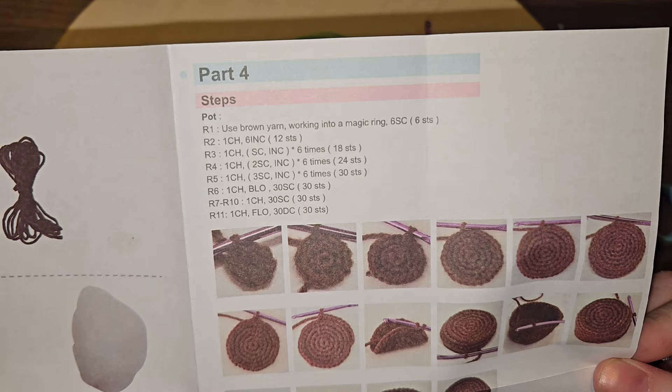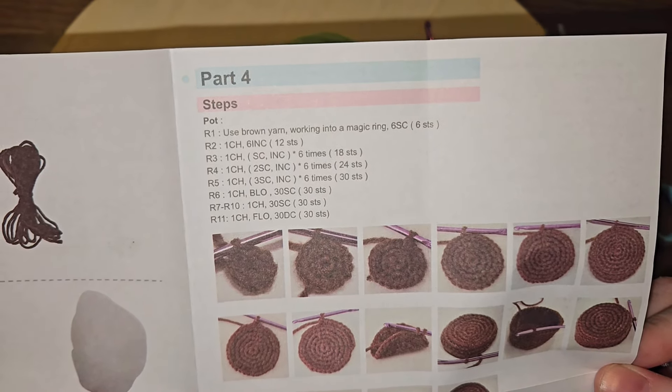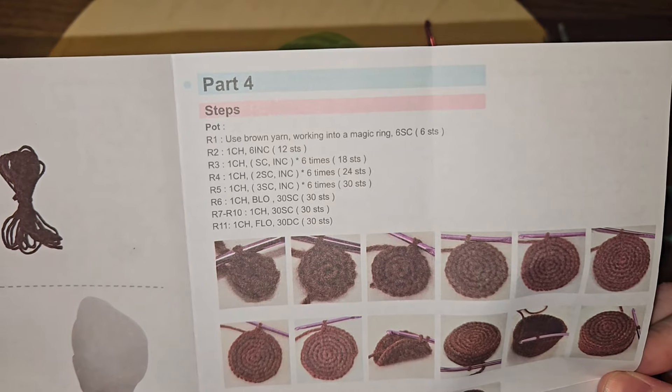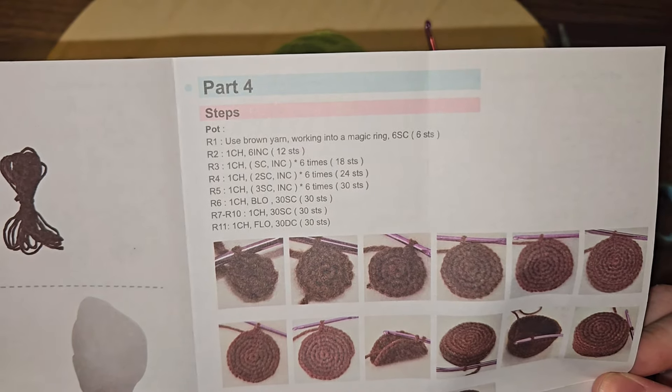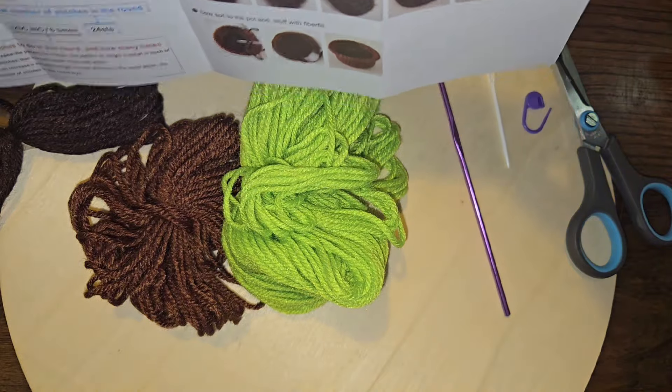We increase until we get up to 30 stitches, and then we're going to be working in the back loops. Okay, so let's go ahead — we want our dark brown.